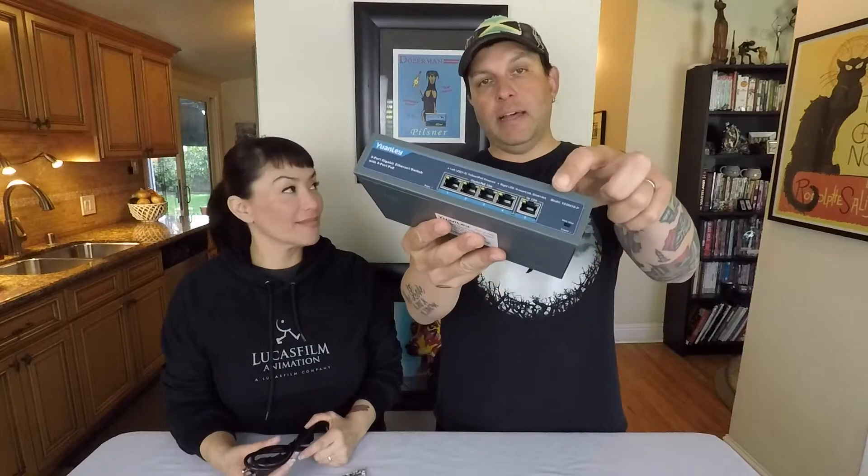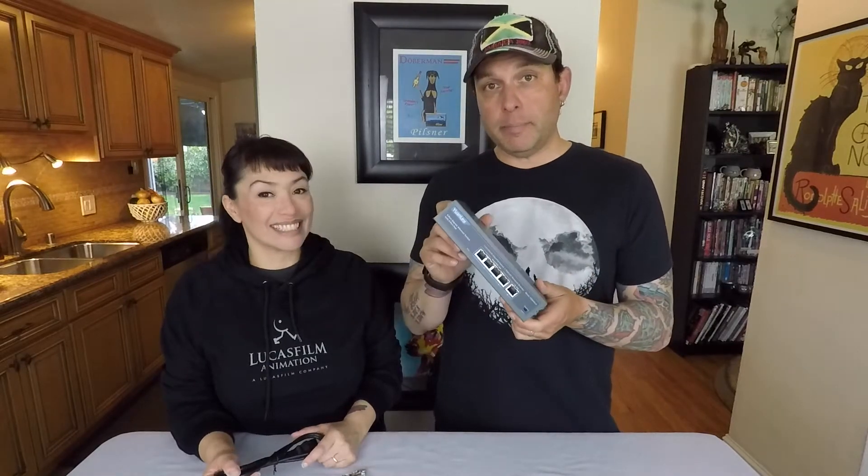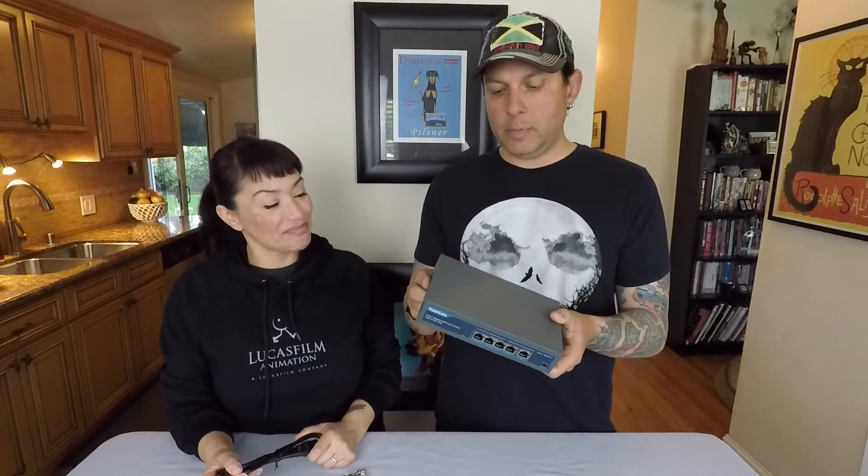It does have the LED indicator lights and it is 100% satisfaction guaranteed. Great little unit, great speed. I've had absolutely no issues with it. If you're looking for an inexpensive but well-built gigabit PoE switch, I would say check this one out. Thanks everybody.